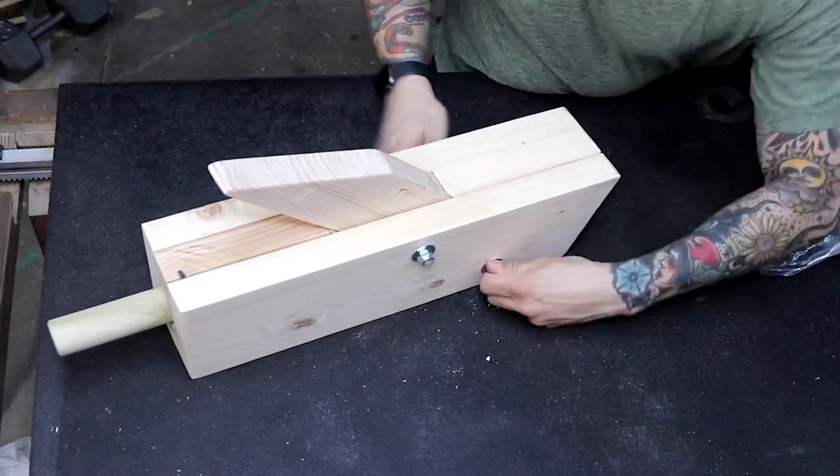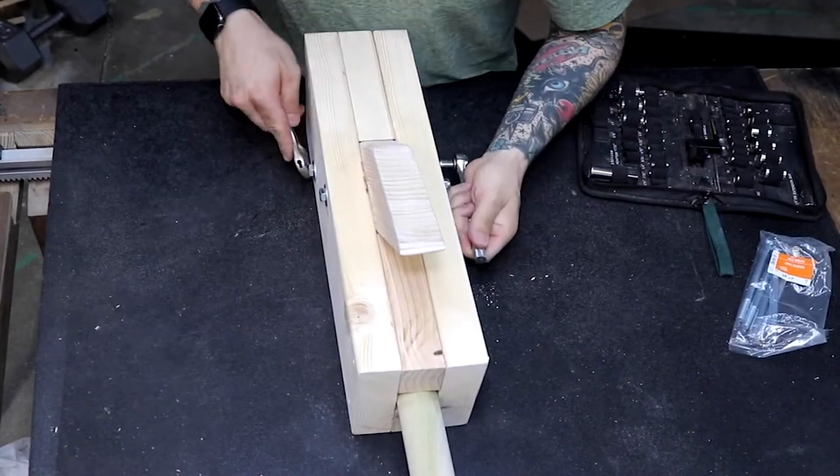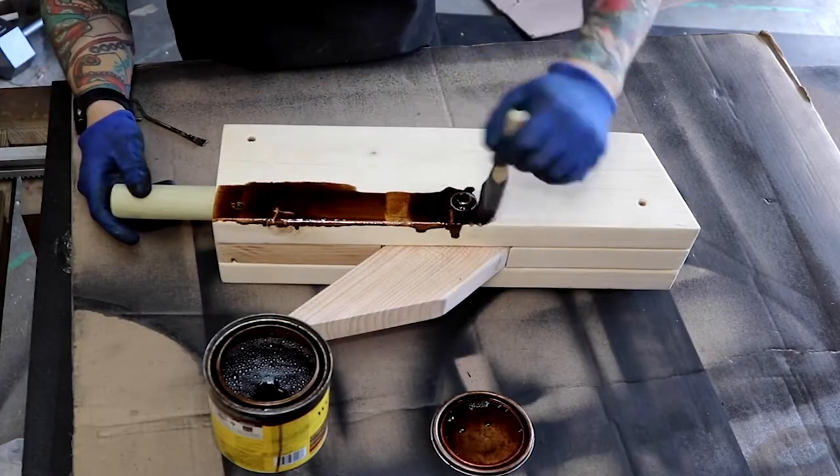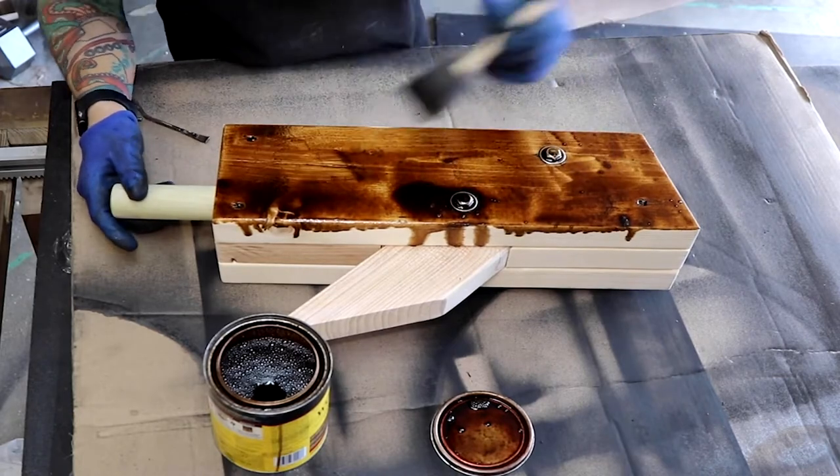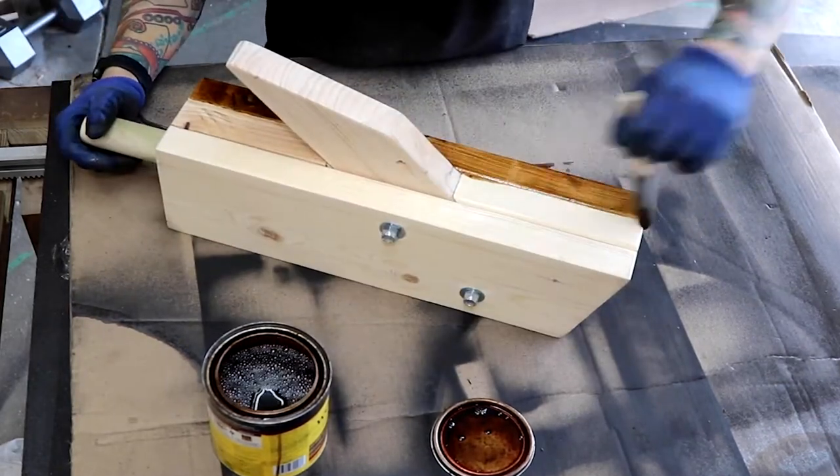However, I sort of jumped the gun putting those in — you'll see what I mean later. The stain I chose is called Early American. It's a medium brown that makes the pine look a little more like the color of cedar.